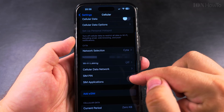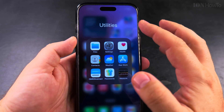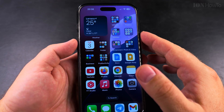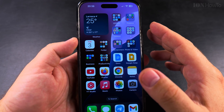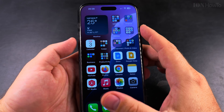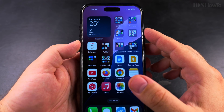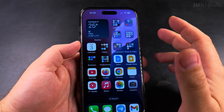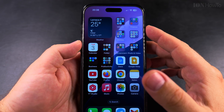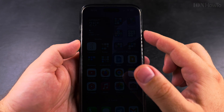Under Cellular, the SIM PIN is now disabled. So when I restart the iPhone, it will not ask for the pin code of the SIM card — it will only ask for the iPhone passcode if you have one set. If you don't have a passcode, it won't ask for anything. That's how you remove the SIM PIN lock — you just need to know your PIN to enter it and disable the toggle.